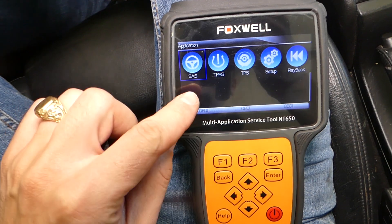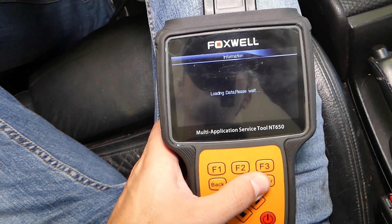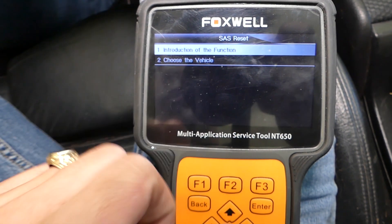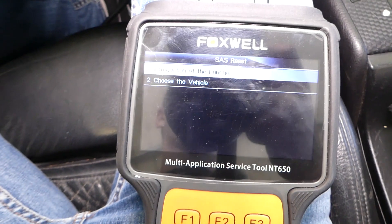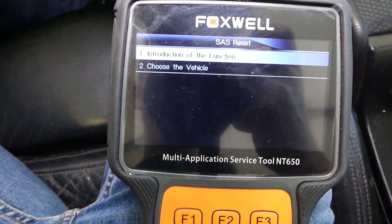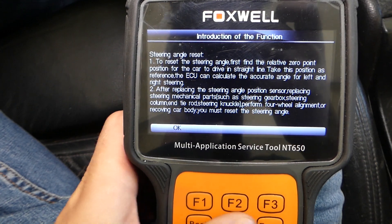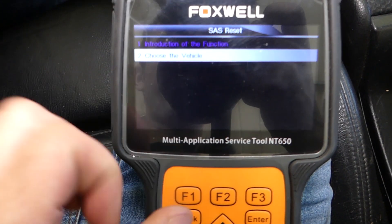I'll go down to SAS — this is the steering angle sensor — and click Enter. It's going to give you different options here. You can read the instruction function to see what it does and all that. We'll just go to 'Choose a Vehicle.'